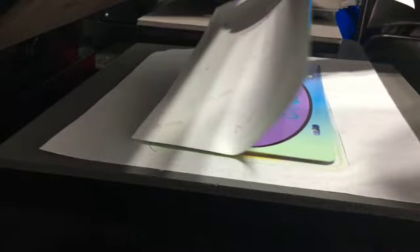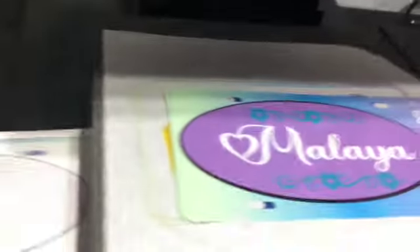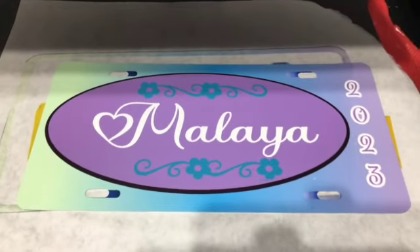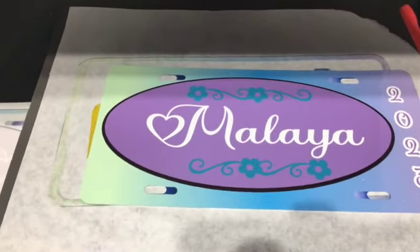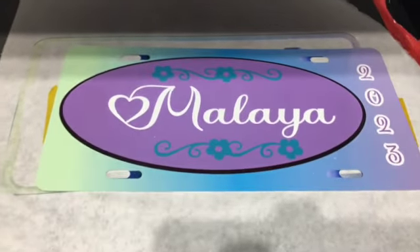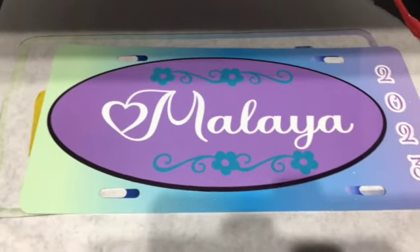Okay, we're going to take this off, take this paper off, and we're going to see how it looks. Guys, this thing looks — oh, that is hot — it looks good! So, I pressed it at 60 seconds for 360 degrees, and that thing looks good.